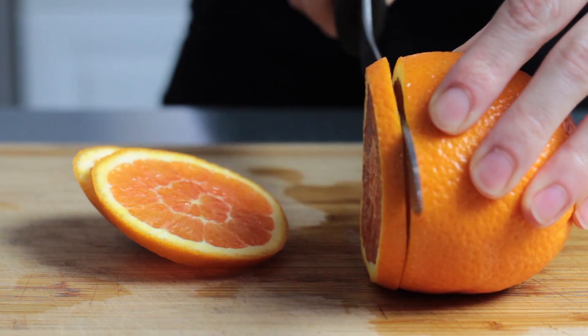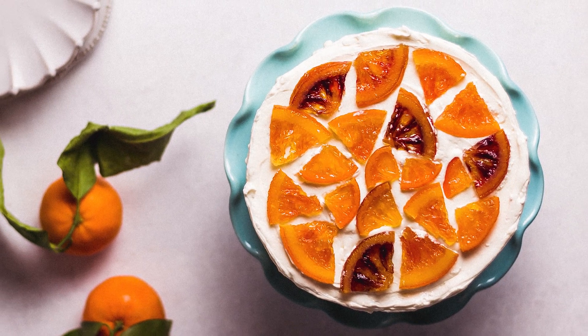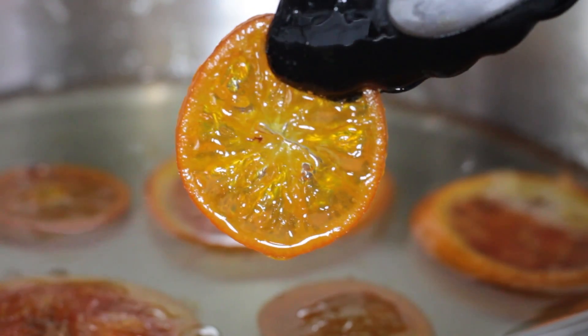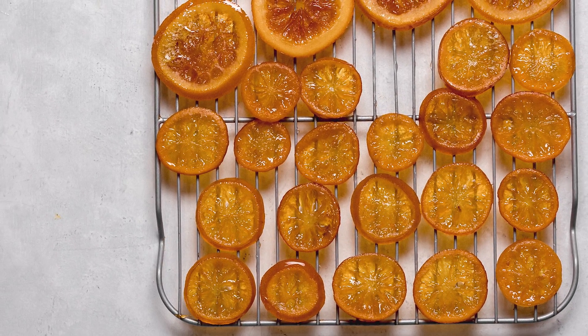Hi and welcome to Baking Butterly Love. Today I'm going to show you how to make candied citrus slices that you can use to decorate your cakes. Not only do they look really cool, they also taste delicious. These citrus slices turn out kind of like gummy candy, and honestly I had a hard time not eating all of these before I was ready to decorate my cake.